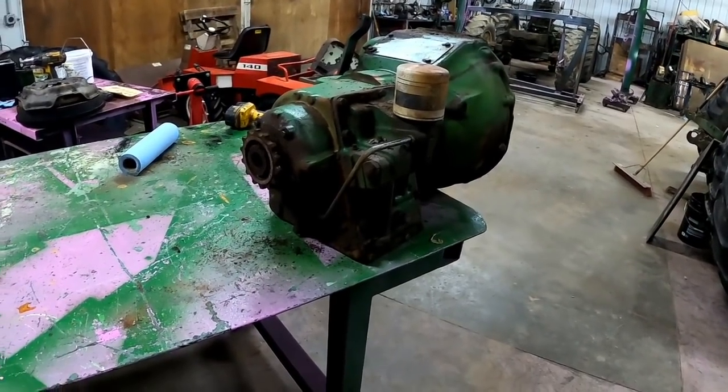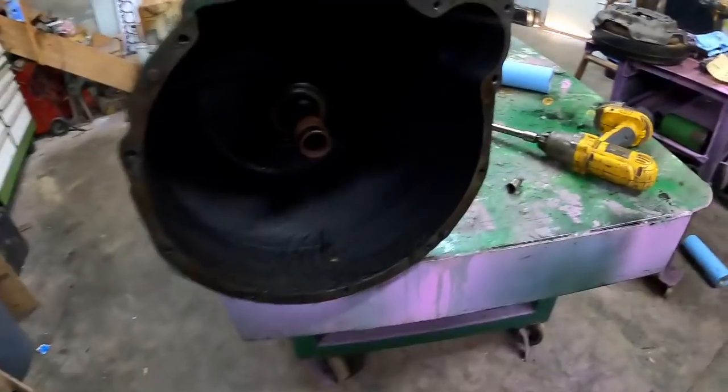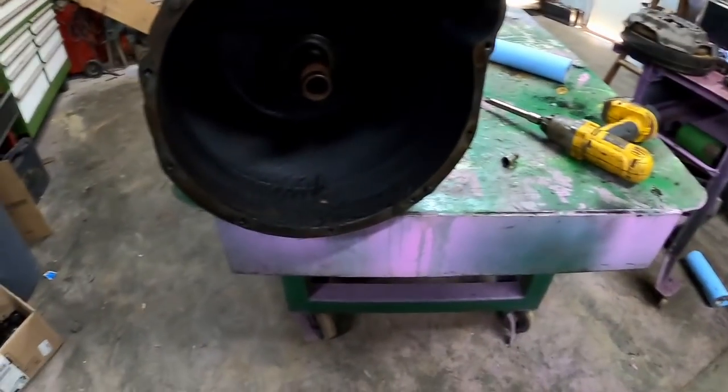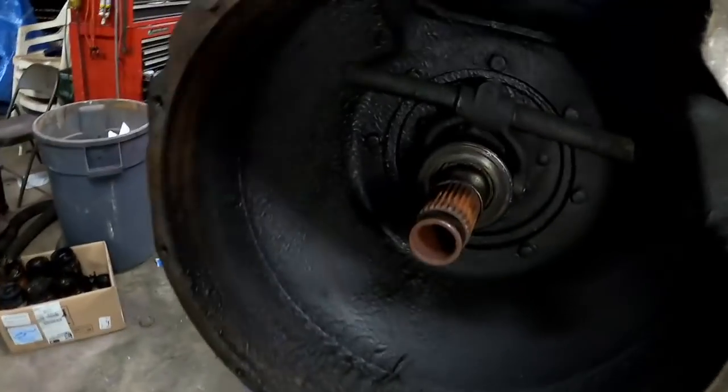So the first thing we need to do is get the oil drained out. I think I will actually pull the bell housing first, then it makes it a little easier to spin it around and hang it over the edge for a bucket before we even get to the over and under.